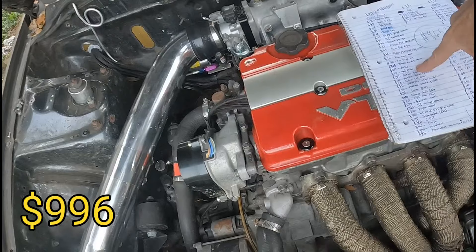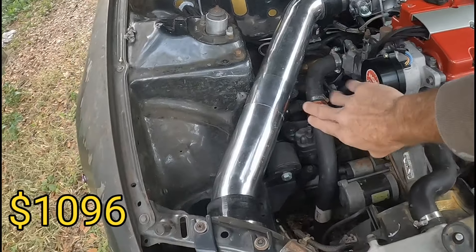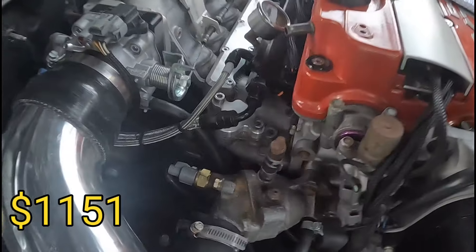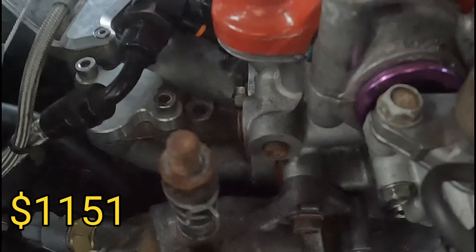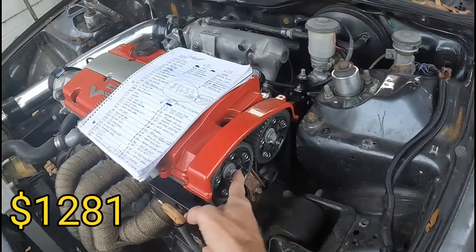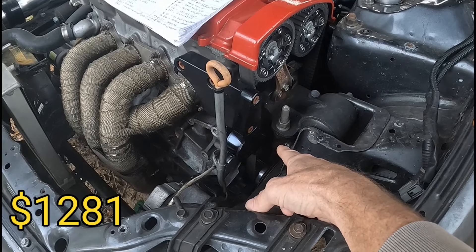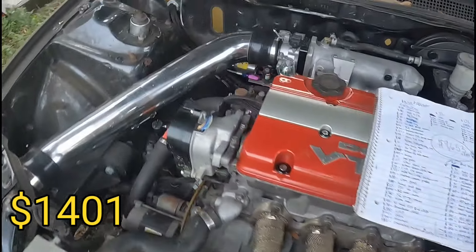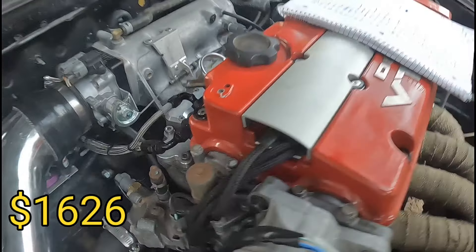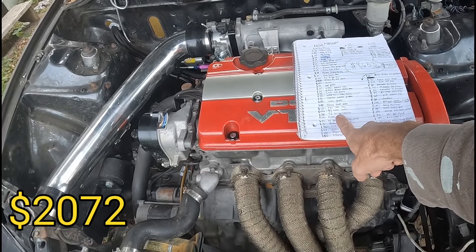Head gasket: $100. Coil unplugged cap delete: $55. Intake gasket thermal: $42. The cam gears: $88. The balance shaft delete kit: $100 to $120. The fuel injectors — FIC 1000s: $225.